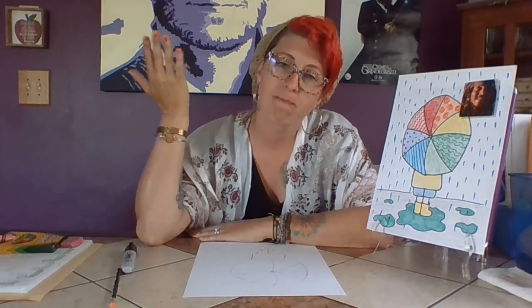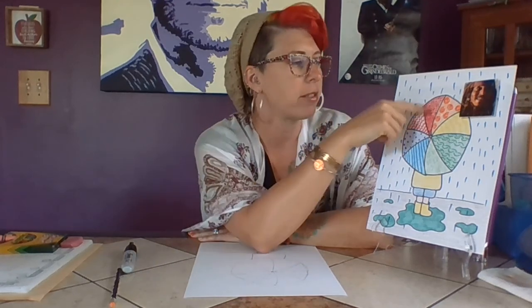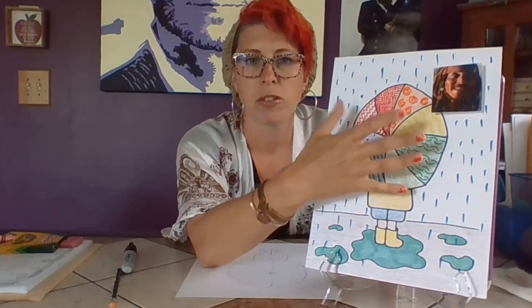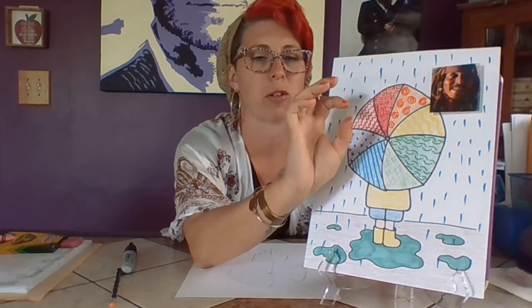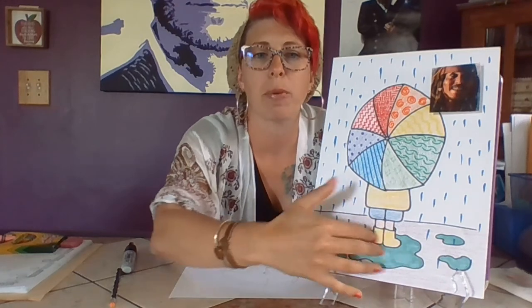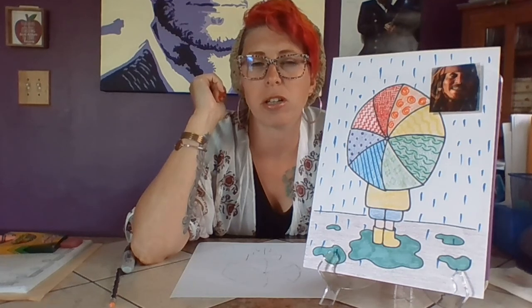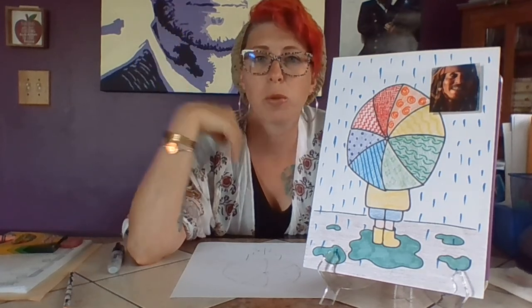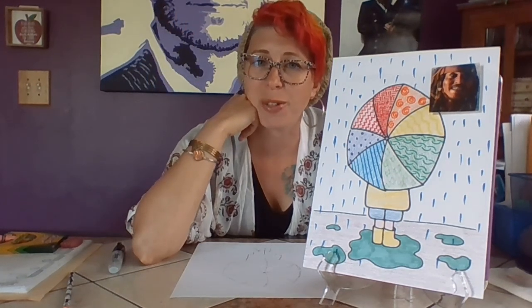From here, where you take it is up to you. Whatever coloring material you want to use is great. I did the patterns in marker in the umbrella, then colored in with colored pencils so the patterns were nice and bright. I did the puddles in marker so they were brighter, the rain jacket in colored pencil, and the rain itself in marker so it was a little darker and brighter to see. You can color it any way you'd like, or even paint it using whatever you have at home.